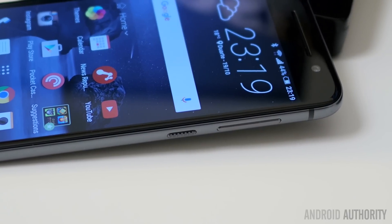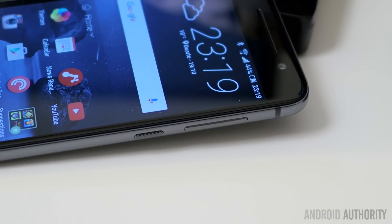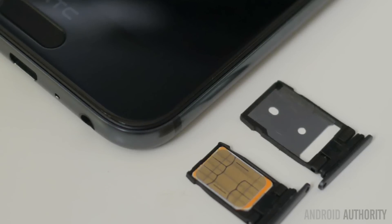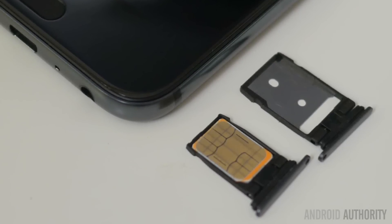Over on the right side, there are the various buttons with a textured power button underneath the volume rocker. And on the other side, there are two slots — one for a SIM card and then one for a micro SD card.